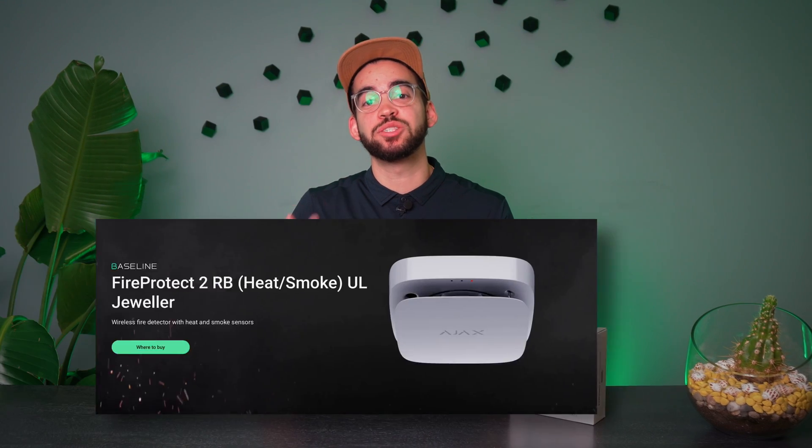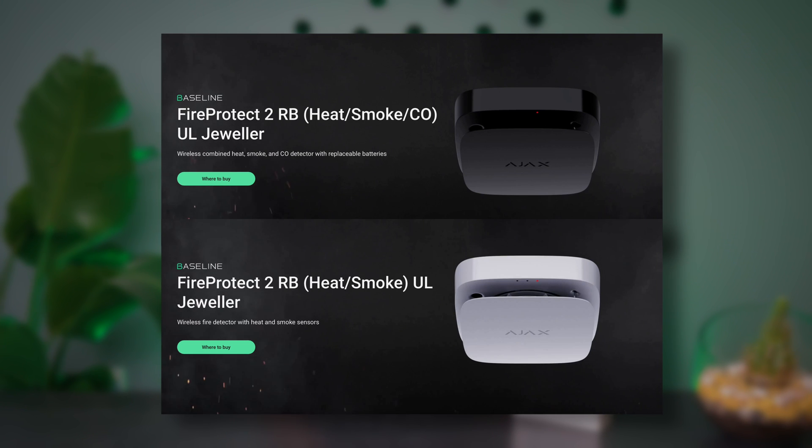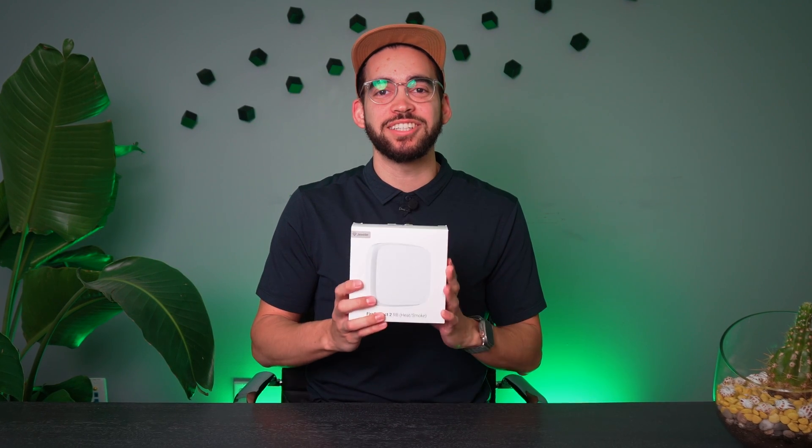In any alarm solution, there is one sensor that is mandatory in an installation and it is the fire detector. Today we're looking at the Ajax FireProtect 2. This is their heat smoke detector. You also have it available with heat, smoke, and CO detection. We'll see how this sensor works, what makes it unique compared to other sensors on the market, and what technology Ajax has installed inside this device.